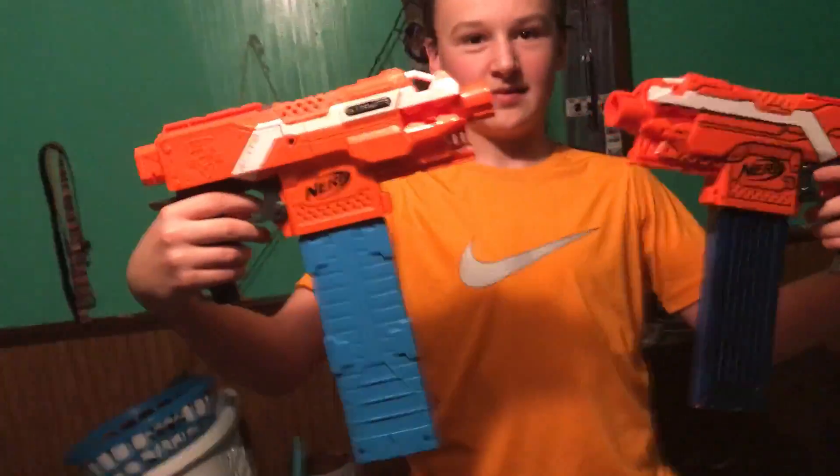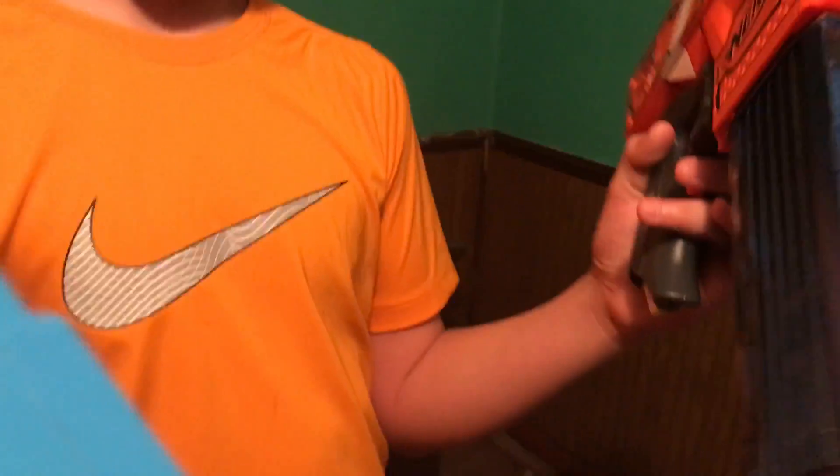Guys, this is the Battery Guys, welcome back to another video. Today we are doing a double review on the Strife. This one has the Air Warriors branding and this one has the Nerf branding.